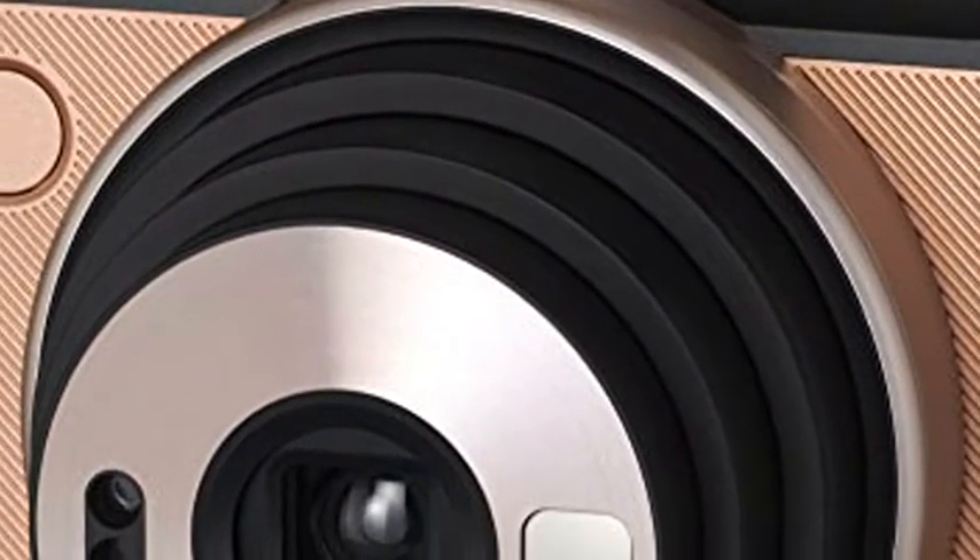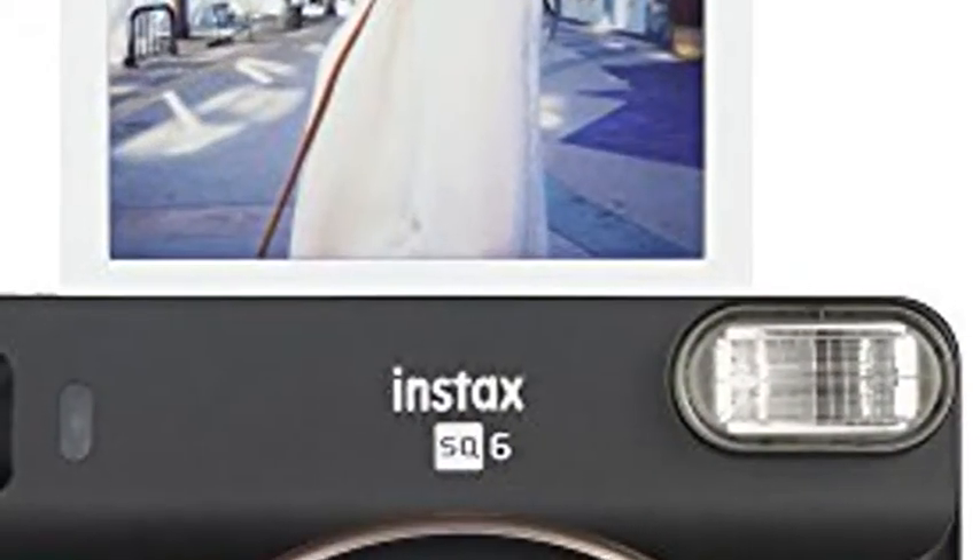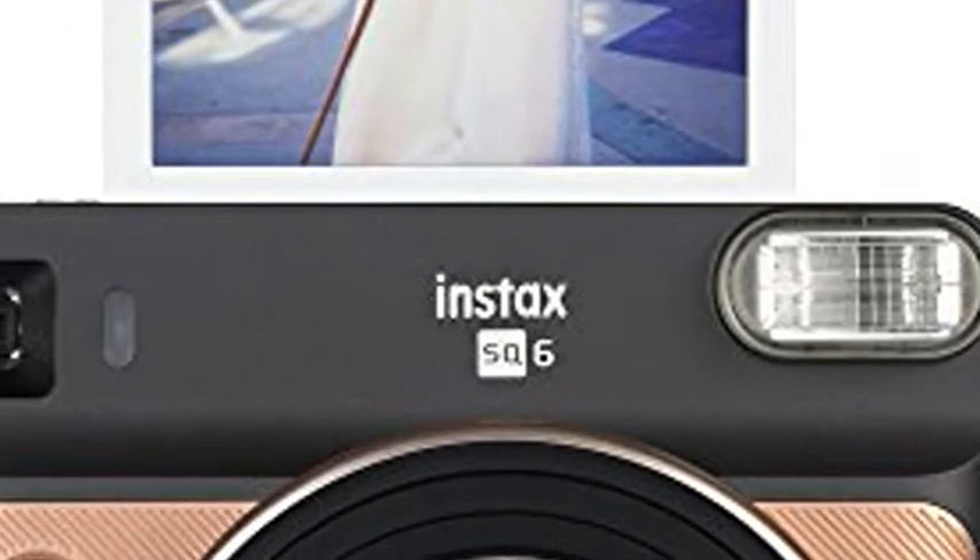Includes three color filters — orange, purple, and green — that can be fitted over the flash to add color to your photo. 2 CR2 batteries.